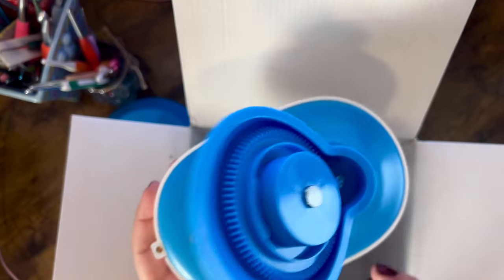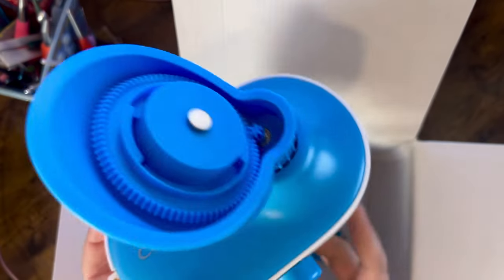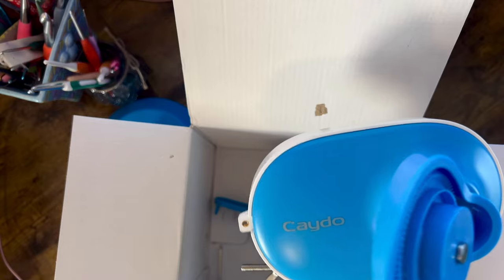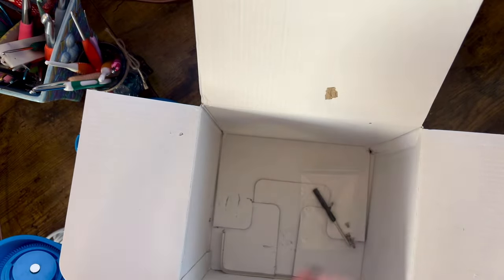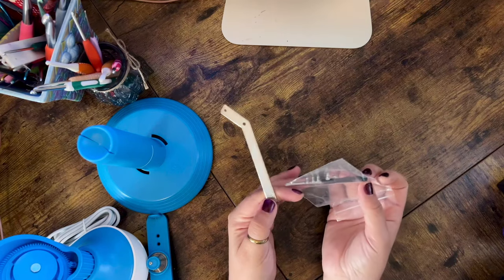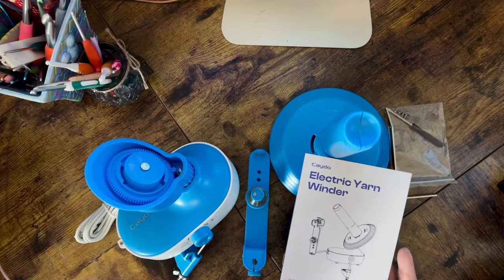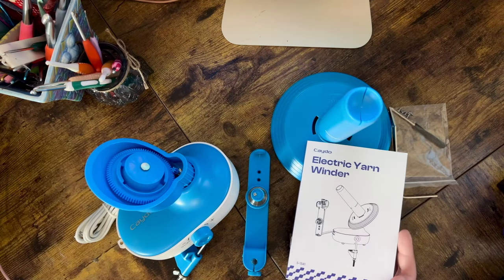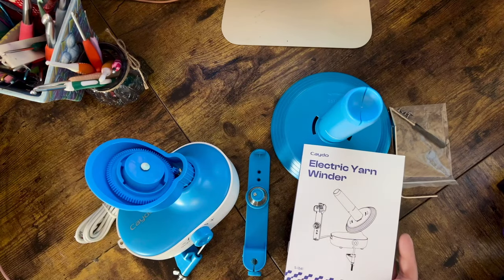Here we have another piece of the winder. You can see the on and off switch as well as the clamp that will hold it to your surface. It does have the Kato logo on there. Then we have another piece, and lastly we have a bracket, some screws, and a small screwdriver. I'm gonna go ahead and take all of these components over to my yarn shelf and we will assemble this thing and begin testing it.